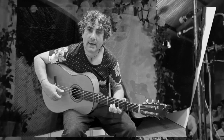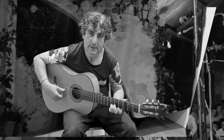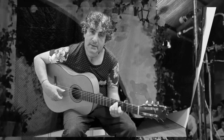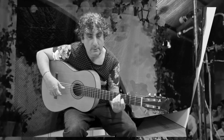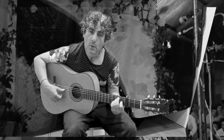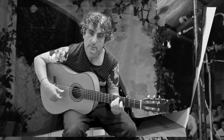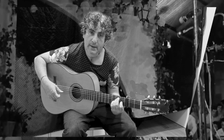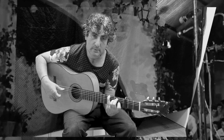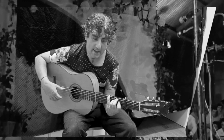Ahora se pulsa la cuarta al aire y la segunda en el 3. Y se pone mi. Vamos subiendo cuarta y primera, luego quinta y segunda, luego sexta y tercera. En el traste 4 la sexta.